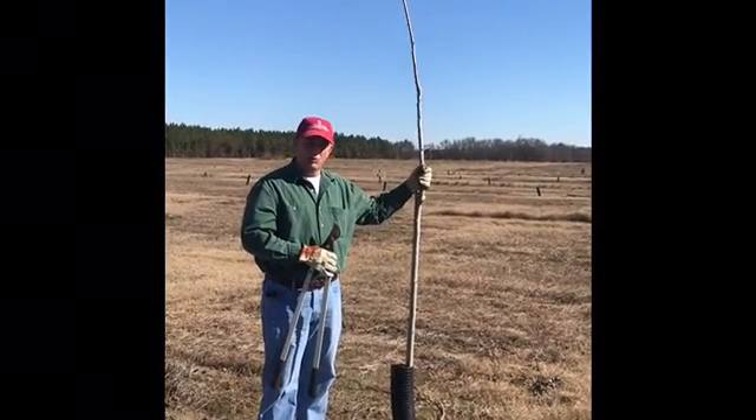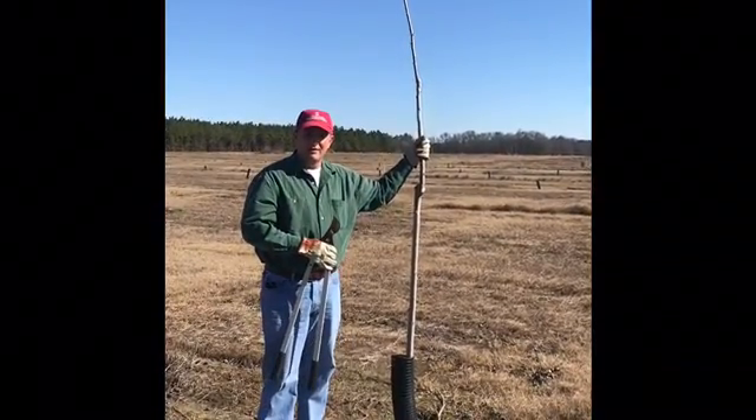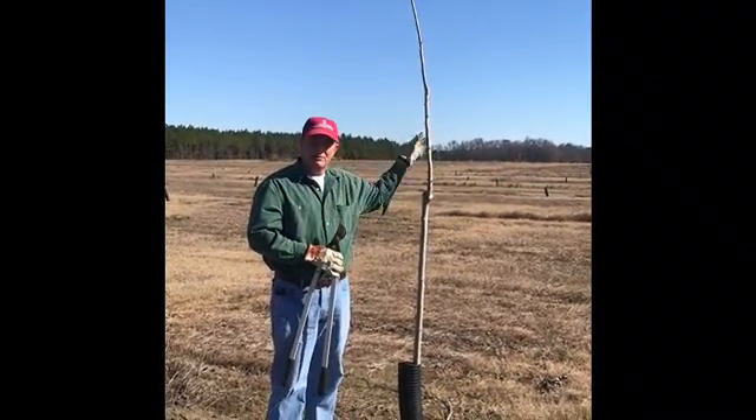Now after we've trained everything back to one central leader, what we need to do is cut the top out of that tree again to allow the bud that we leave at the very top to continue growing that central leader.